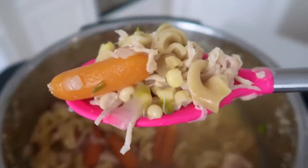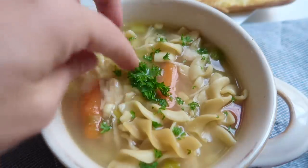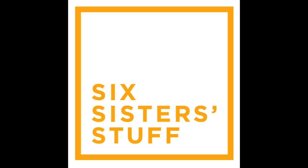Hey guys, welcome back to Six Sister Stuff. Today I'm making chicken noodle soup in the Instant Pot. I'm Kristen, sister number two from SixSisterStuff.com, and I love chicken noodle soup — it's one of my most favorite things to make.